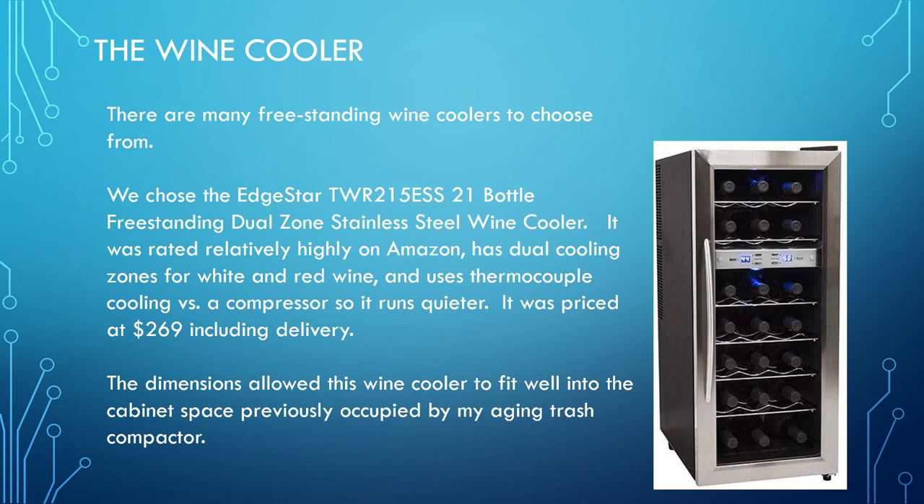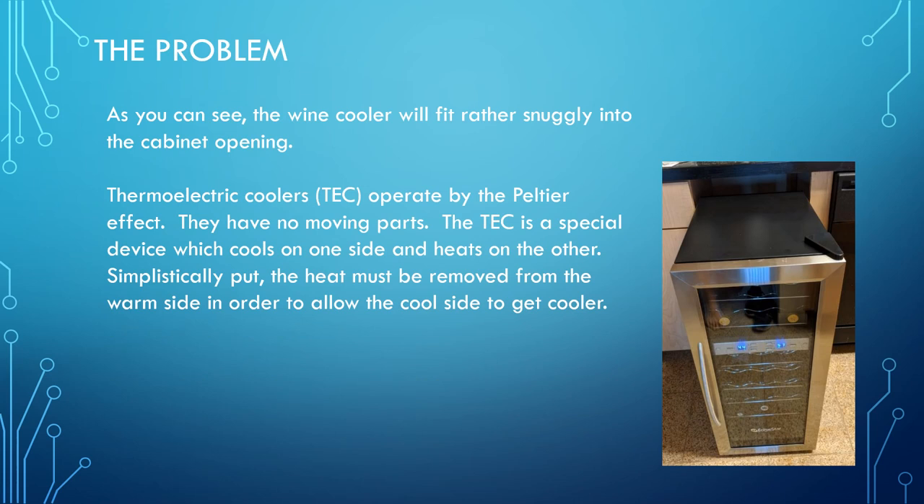When choosing the wine cooler, we wanted to replace an aging trash compactor that was in the cabinet without modifying the cabinet. We chose this EdgeStar model — it was highly rated on Amazon and cost $269. It had two temperature zones, one for red wine and one for white, and it seems to work fine.